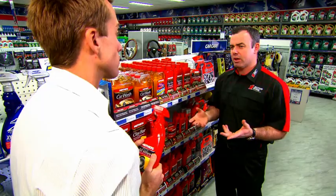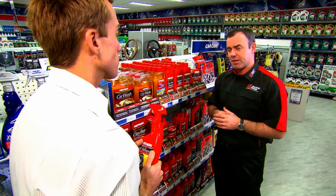Then you have the option, when it's clean and dry, of using a protectant or a sealant on the wheel to make it much easier to clean next time around.